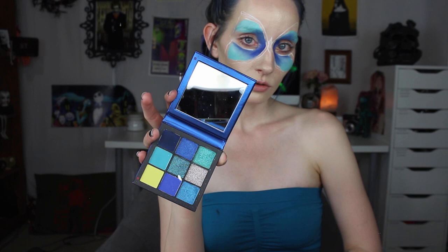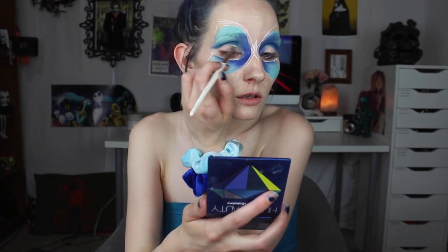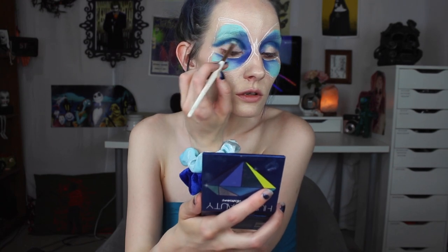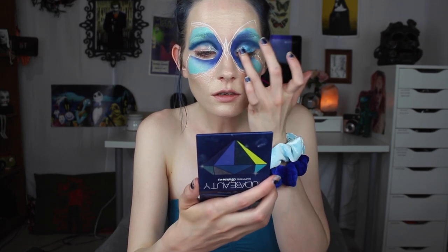I used a dark blue eyeshadow for the crease of my eyes, and then for the inner corner I used a silver shade, and then a light blue shimmer shade for my lid. I also used the dark blue underneath my bottom lashes as well.